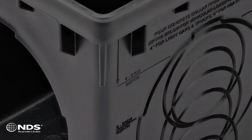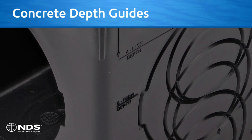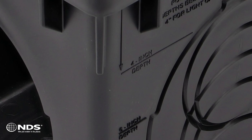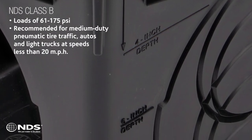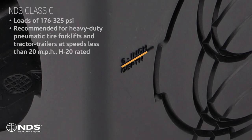We've also added guidelines and instructions on the basin sides that indicate the correct depth of the concrete collar required for basins that will be subject to vehicular loading. A 4 inch concrete collar depth is required to achieve NDS Class B loading for cars and light trucks, and a 6 inch depth for NDS Class C or AASHTO H20 load rating.